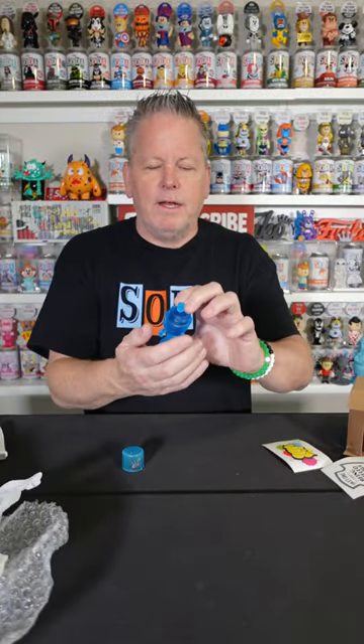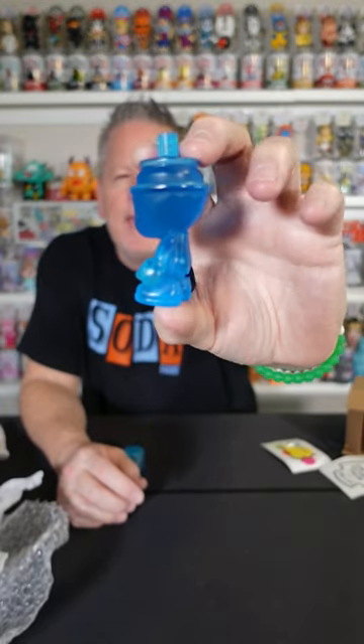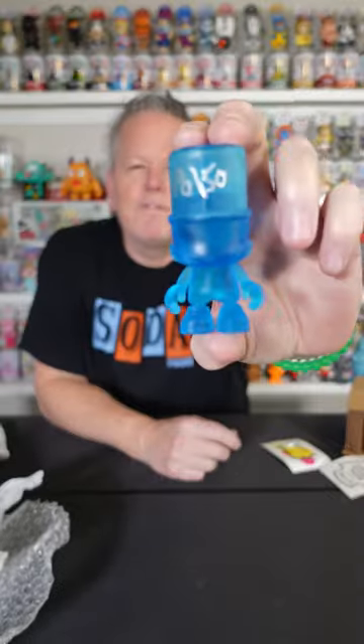Oh, super nice, guys. Here is the figure — I do not want to drop it. The Ice Blue. I love this color blue resin. It's in the shape of his figure with the spray can nozzle up at the top. He also signed the lid. I have number 38 out of 50. Solid blue resin from SKET1.